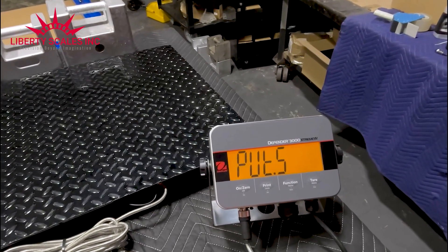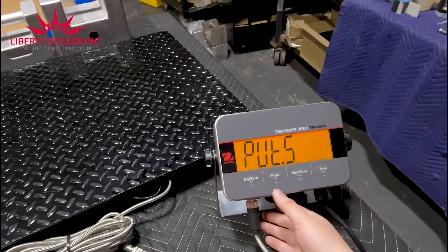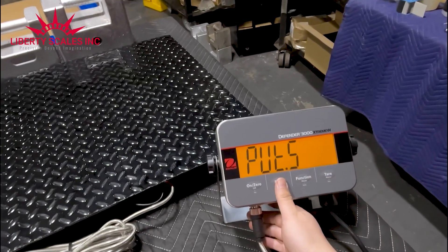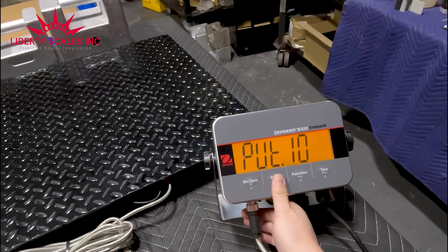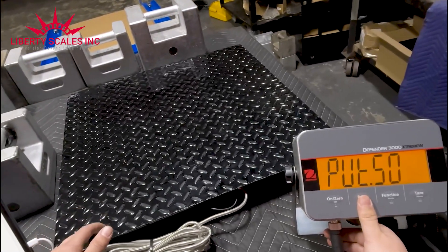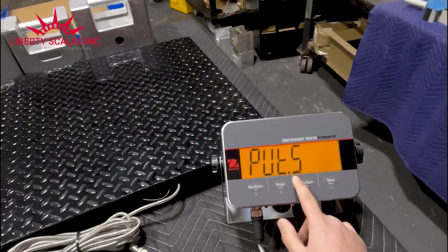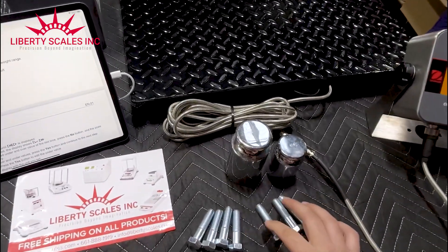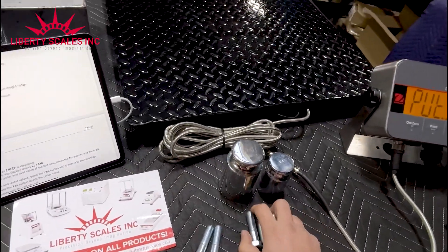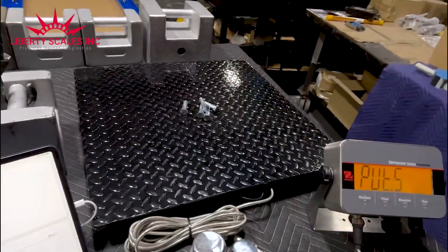Press the on/off button to enter and clear the last setting. It says to put five samples — and in many applications, using more than five samples gives you better results. It comes down to the scale's capability as well, but in this case I do have five. So one, two, three, four, five — take all five bolts and place them in the middle of the scale.